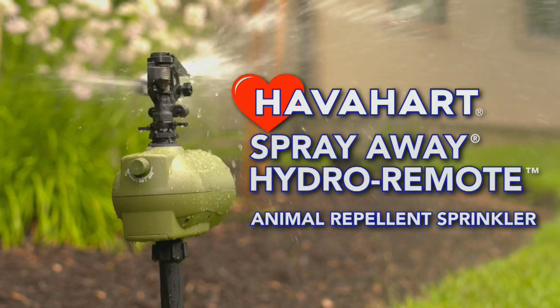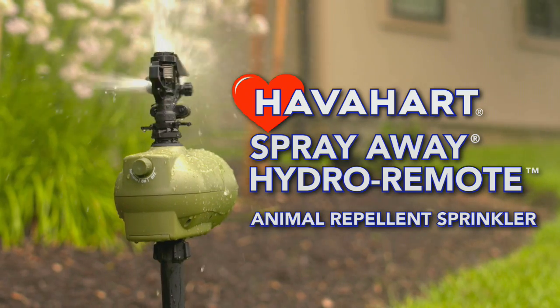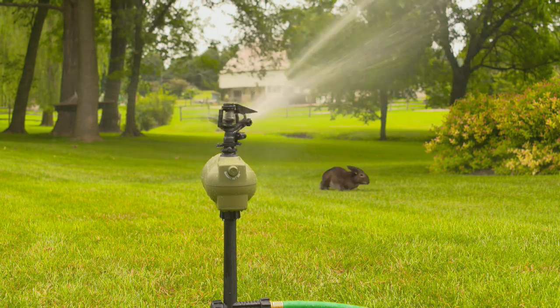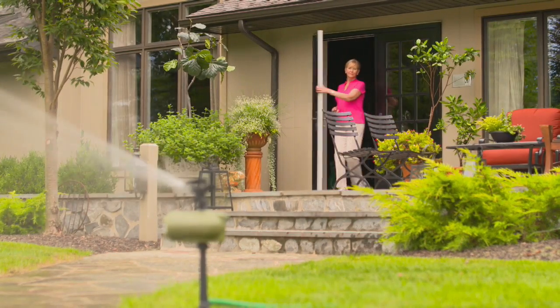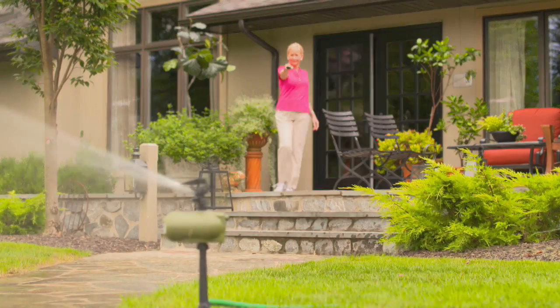The Havahart Spray Away Hydro Remote Animal Repellent is the next generation of motion-activated sprinklers. The Hydro Remote combines an effective and humane animal repellent with a water sprinkler, giving you the ability to hydrate your garden and yard while protecting it. This dual-purpose gardening tool can be controlled with a touch of a button from over 100 feet away.